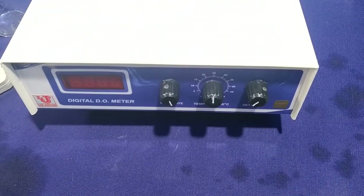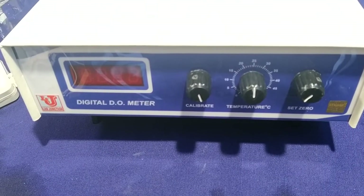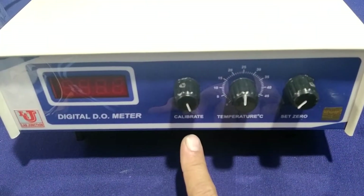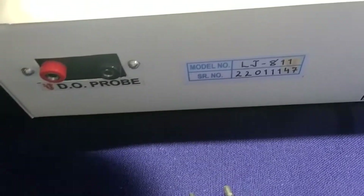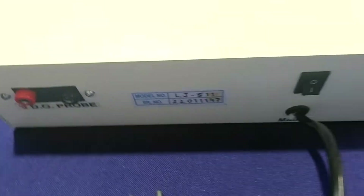Lab Junctions digital dissolved oxygen meter, model LJ811. This is the main unit with the front display showing calibrate control, temperature, and set zero control. This is the top view, side view, and back view. In the back view, this is the on-off control and these are the banana sockets for connecting the dissolved oxygen probe or sensor.